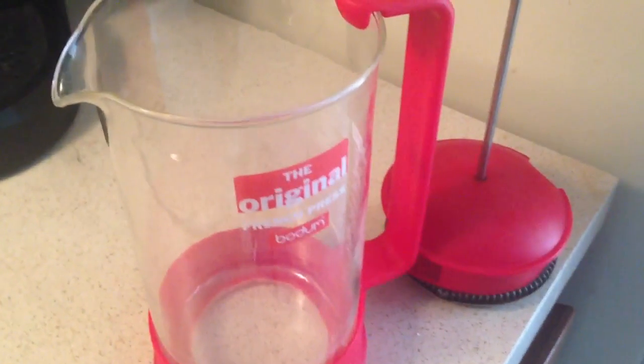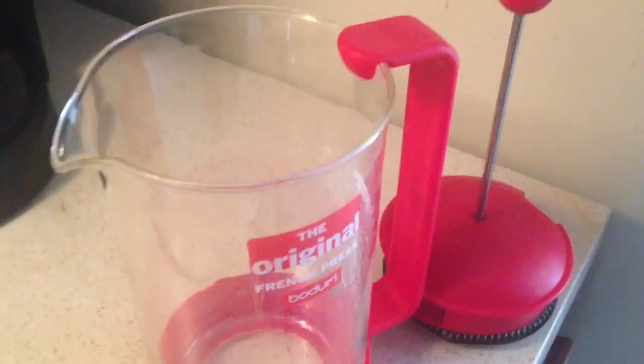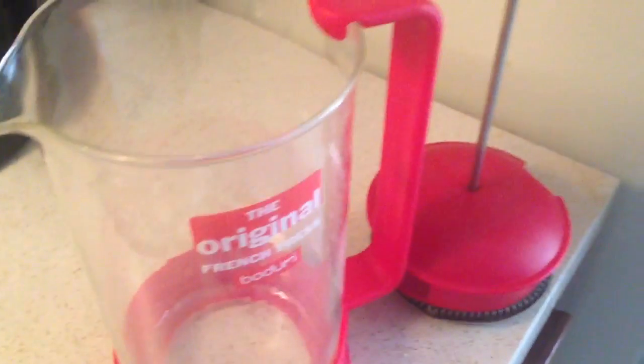Hey, everybody. This is going to be a quick review on the Bodum French Press. Forgive me if I say that wrong. This is the Brazil version. I got this on Amazon for, I think it was like $39.